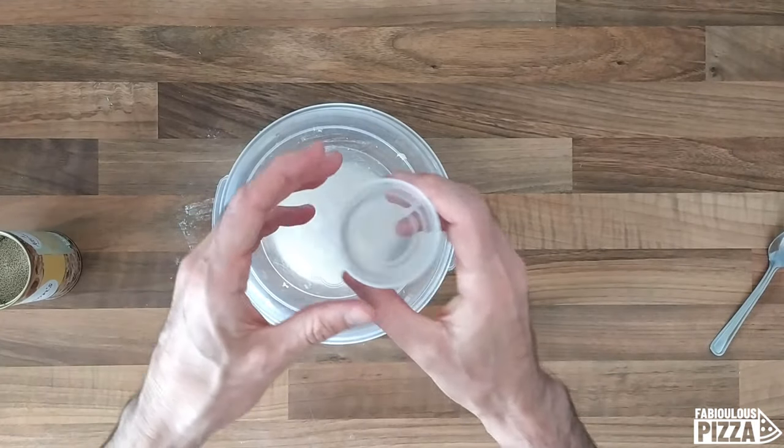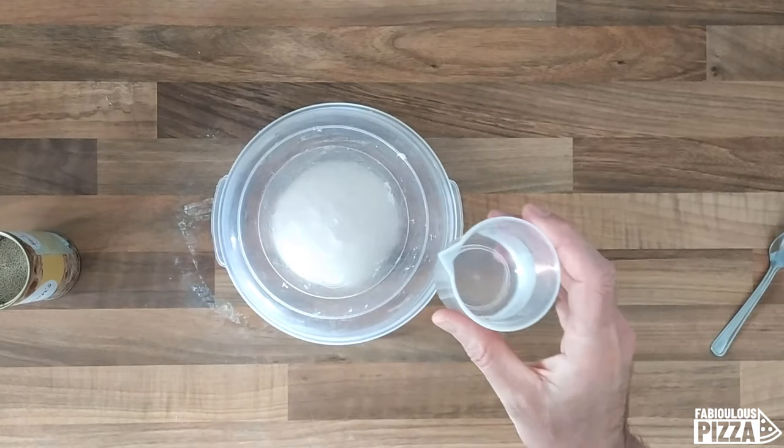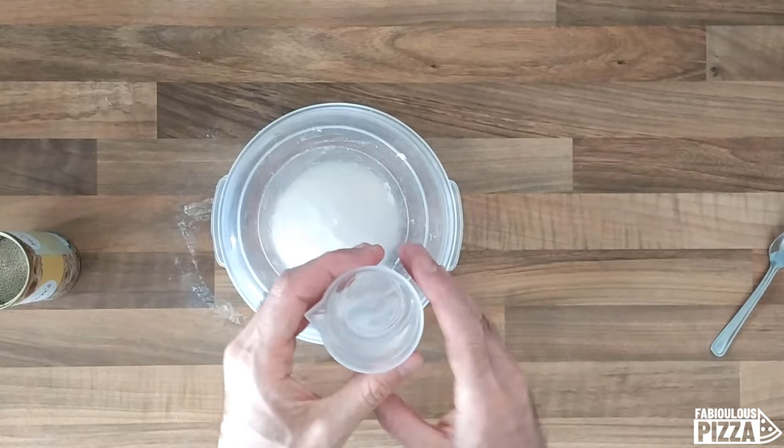What I will do — I have a little bit of water here and I will stick it in the microwave for about six or seven seconds. I need it to be warm, possibly 36 degrees maximum.